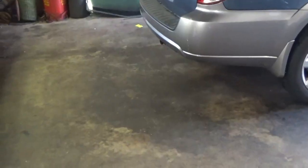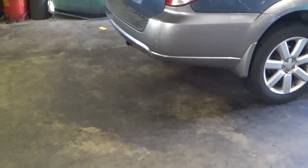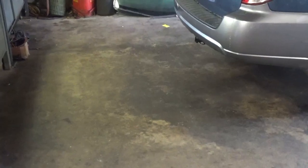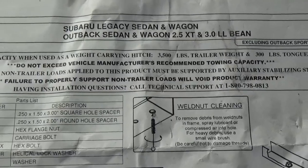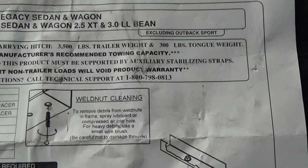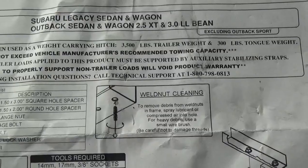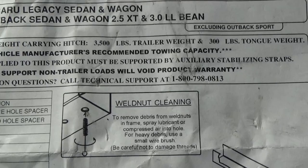Here's a shot of the hitch once the vehicle has been lowered. A couple of things to keep in mind: this isn't meant for towing cars or heavy trailers — this is mainly for extra luggage, rack capacity, or bike racks. Gross load capacity when used as a weight-carry hitch: 3,500 pounds trailer weight and 300 pounds tongue weight. Never exceed the manufacturer's recommended towing capacity, and all non-trailer loads applied to this product must be supported by auxiliary stabilizers.